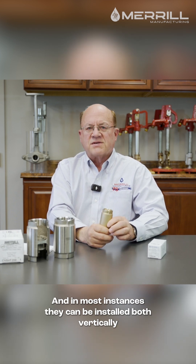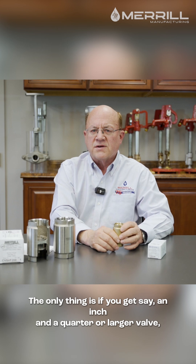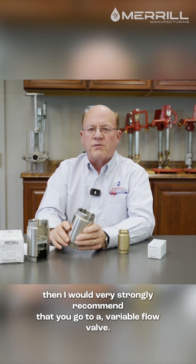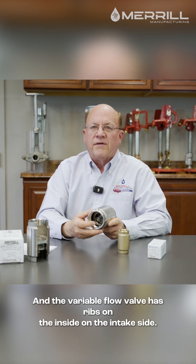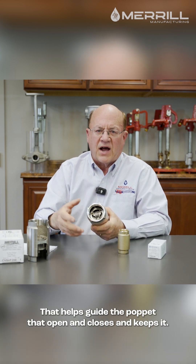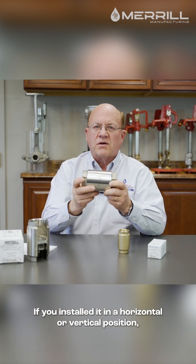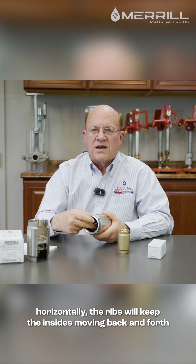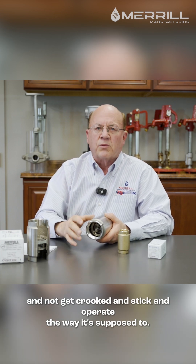In most instances, they can be installed both vertically and horizontally. The only thing is if you get an inch and a quarter or larger valve, then I would very strongly recommend that you go to a variable flow valve. The variable flow valve has ribs on the inside on the intake side that helps guide the poppet that opens and closes, and keeps it moving correctly if installed in a horizontal rather than vertical position. The ribs will keep the insides moving back and forth and not get crooked or stick.